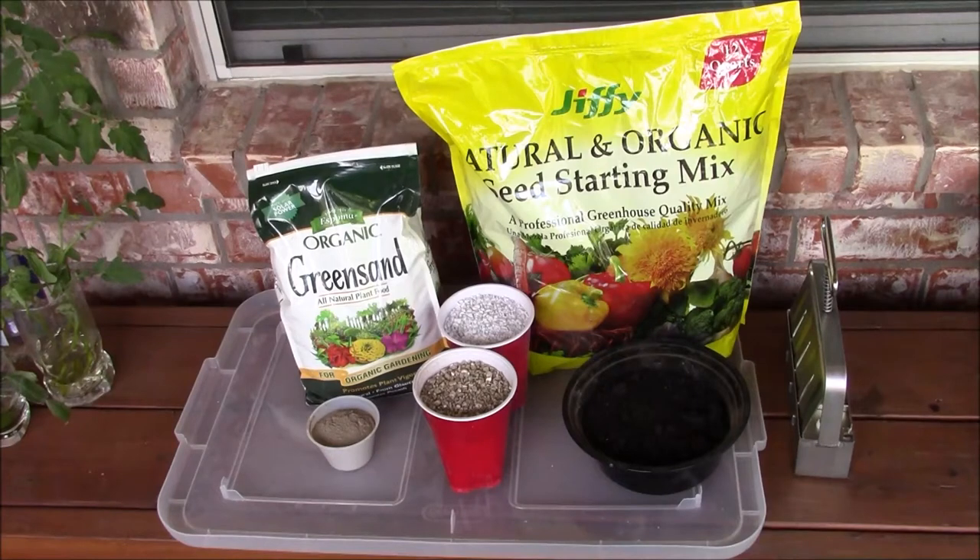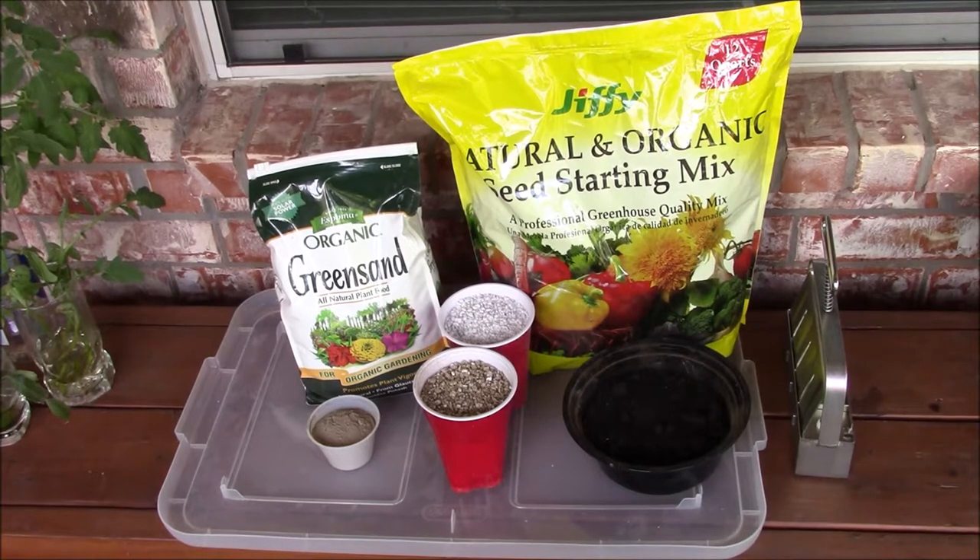Welcome to Parna Garden. In this episode we will see how to start bean plants from seeds.